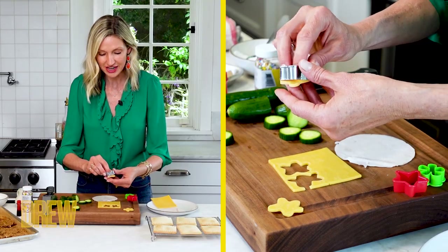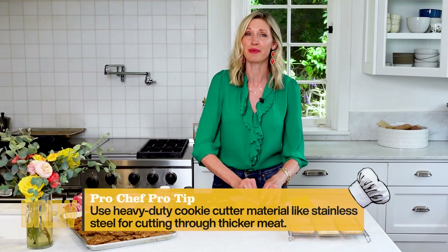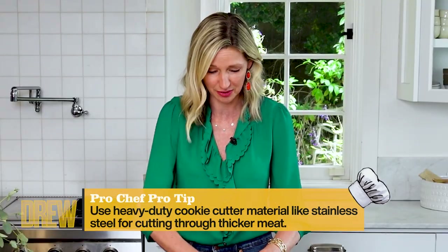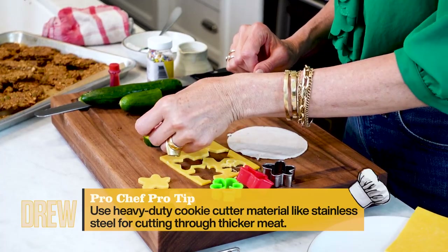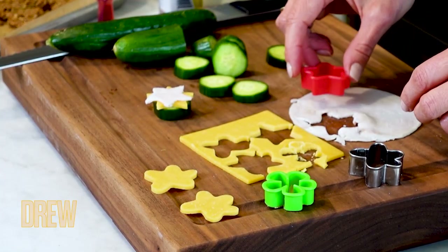With different shapes, when they're eating them, you're going to have them guess what kind of shape is in there. Because on a long trip, you want to keep everyone as entertained as possible. So you're going to put a cucumber down and put your star on top, and then you can just place them right on top like that.